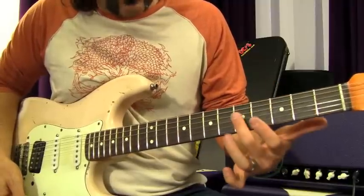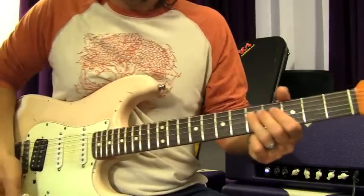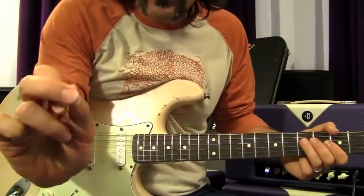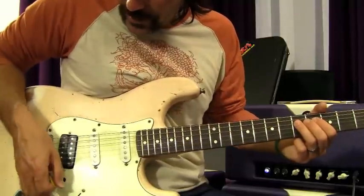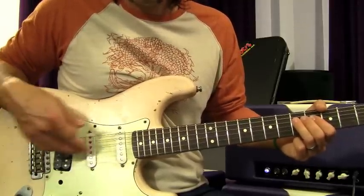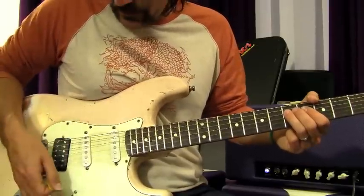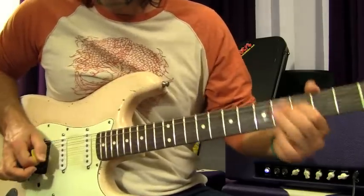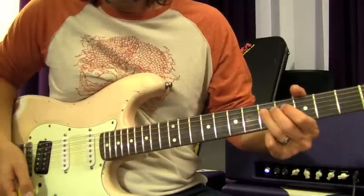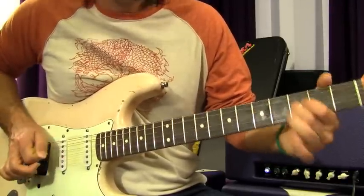Now you're going to bend on the fifth fret of the D string, bending down a whole step, and you're going to add an artificial pinch harmonic. To do a pinch harmonic, you take the skin of your thumb and your pick and hit the string at the same time. You'll get different harmonics depending on where you place the pick — basically right behind the middle pickup. Do it one, two, three, four times, and on that last one bend and let it come down, then go to the third fret of the D.